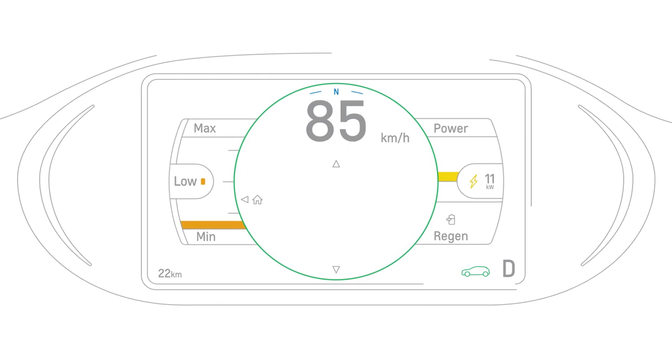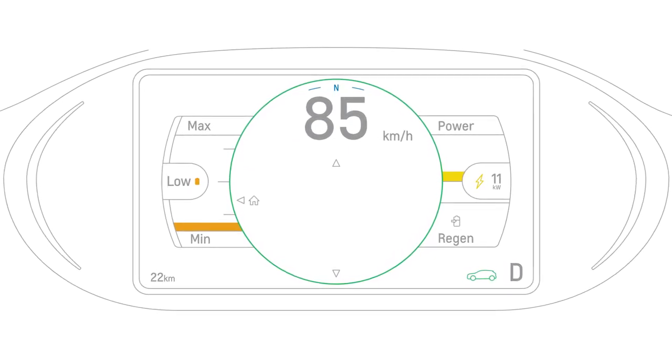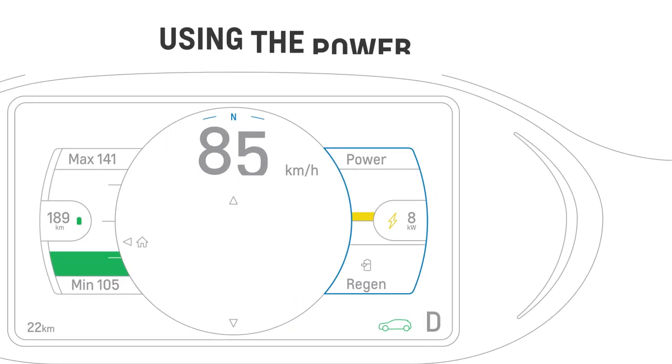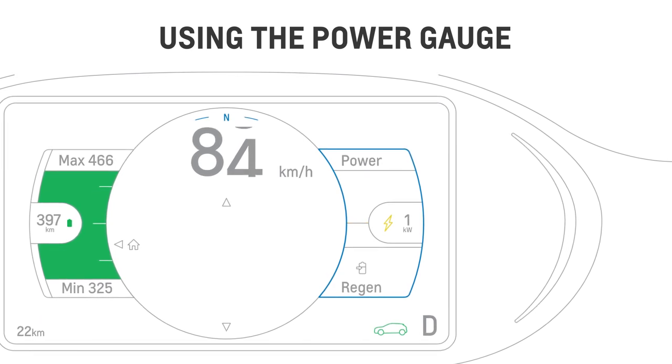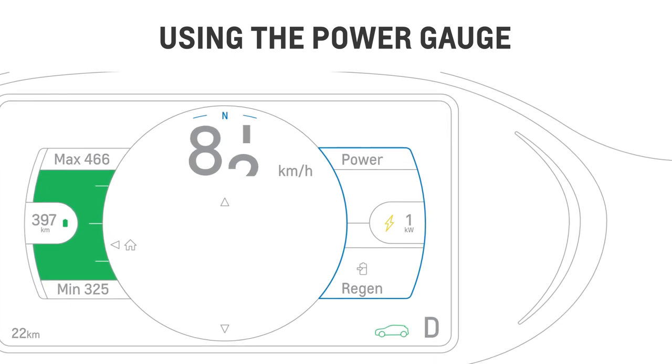If your battery's state of charge is very low, the estimated range will not be shown and will be replaced with the word "low." The power gauge on the right side in the enhanced theme shows you where your energy is going, whether it's going out of the battery or back into the battery with regenerative braking.